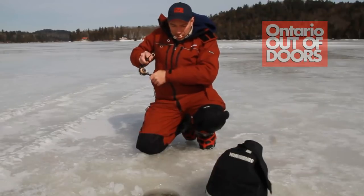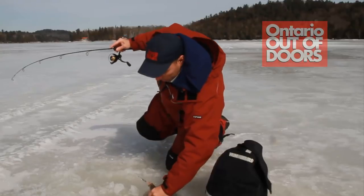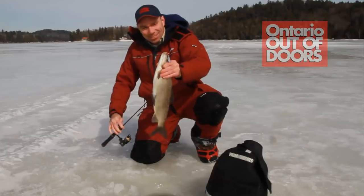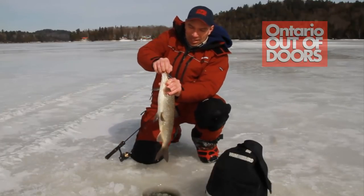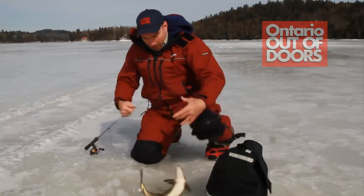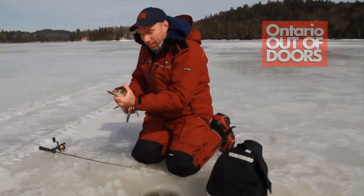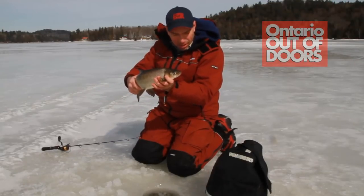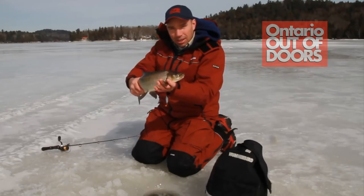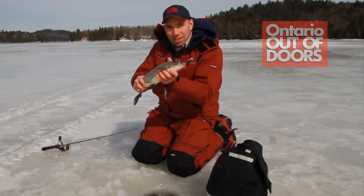We've been catching an awful lot of lakers, so you never know what it is. Oh yes, look at that! I would not have caught that fish if it was not for that sonar. I saw that fish come up, he looked at it, he wouldn't touch it. I started to pull it away — boom, got it. All right, we're going to keep that guy.